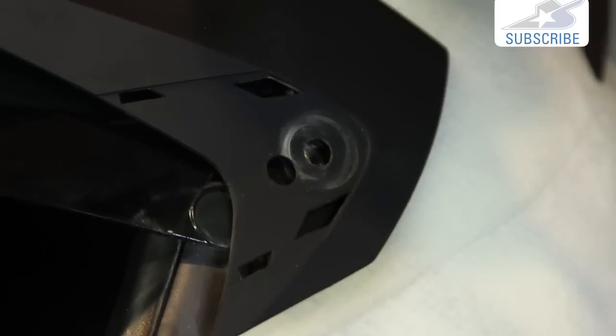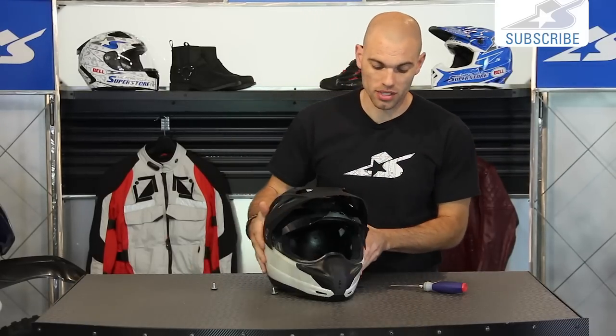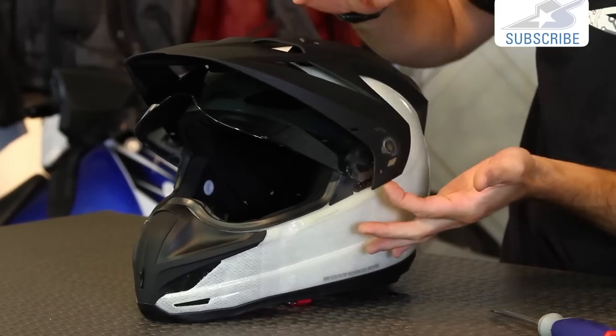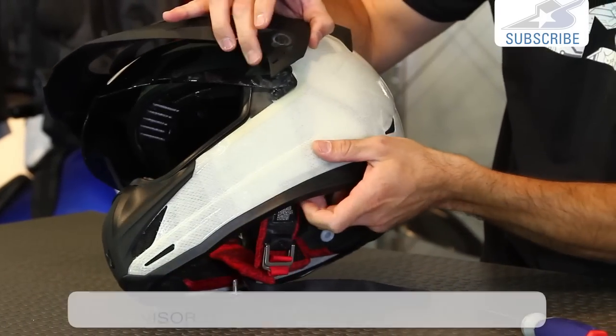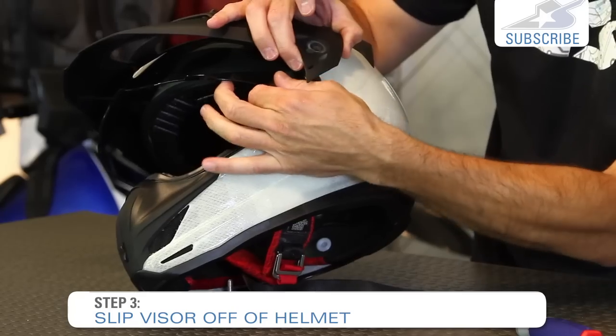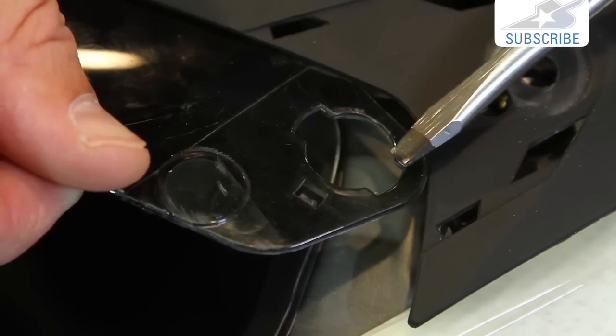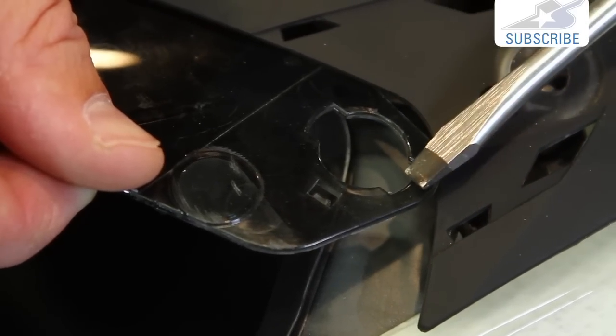Pop these out. These are plastic screws, so be careful with them — don't snap them off. But as you see, the visor now, the sun visor, is just floating over the top. It's very simple then — the shield has two tabs on it, or two dog ears rather, and you actually just slip those off and slip them right back on.